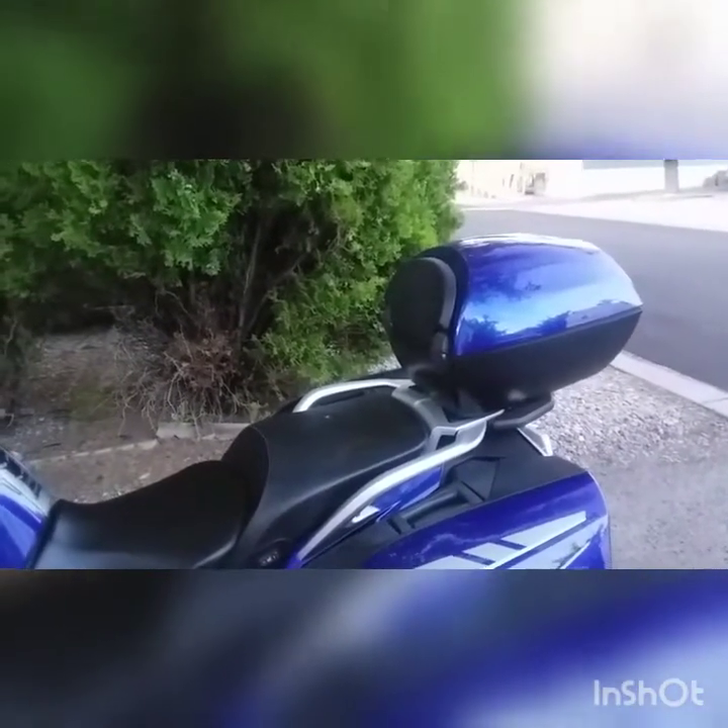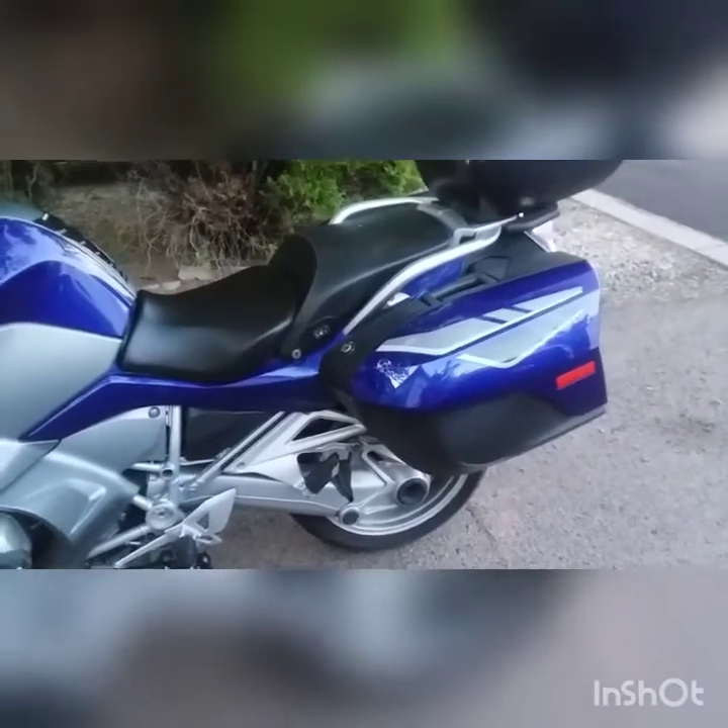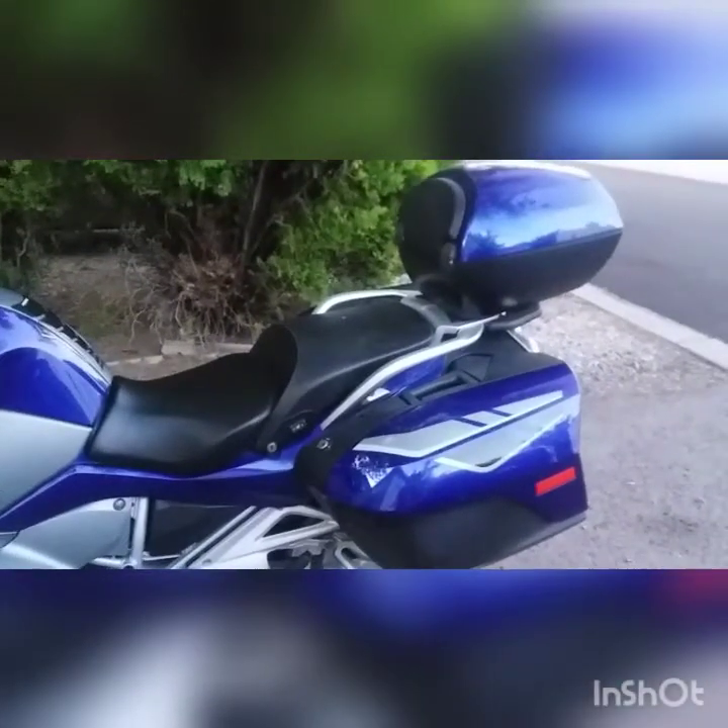The top box I took off my first Beamer. It was a 1300 GT — that thing was a crotch rocket with bags. But I put about 50,000 miles on that bike and traded it for this RT. I'm very happy.